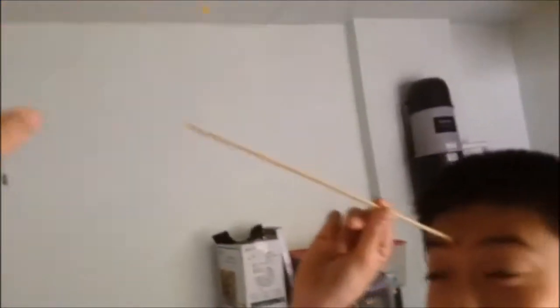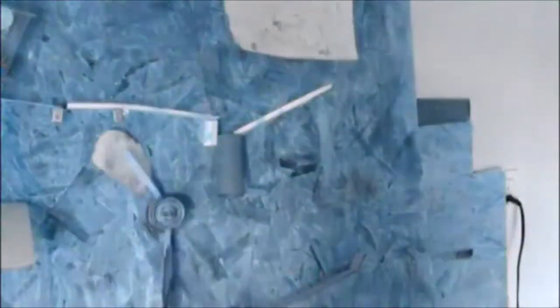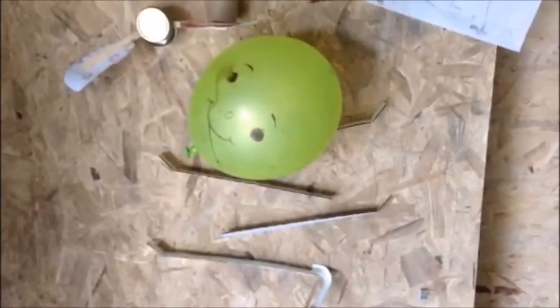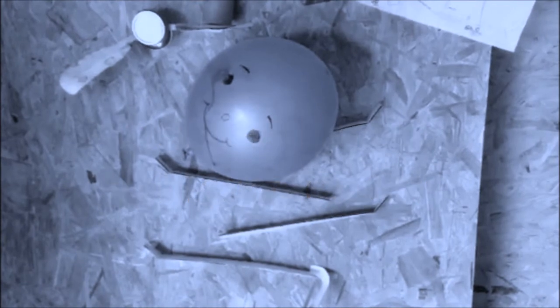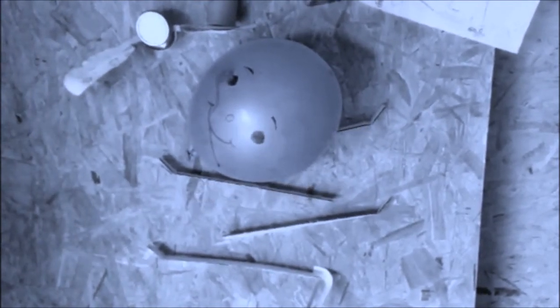Our last and faithful balloon. Is it working? Is it working? Is it working? Oh my god. Isn't it working? It's working!